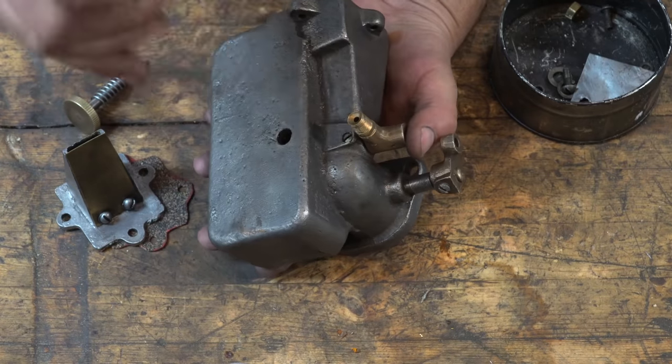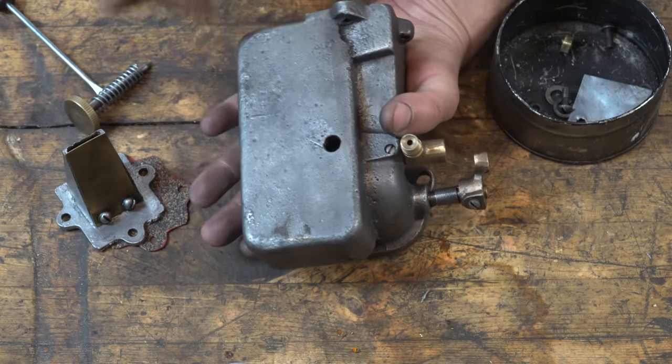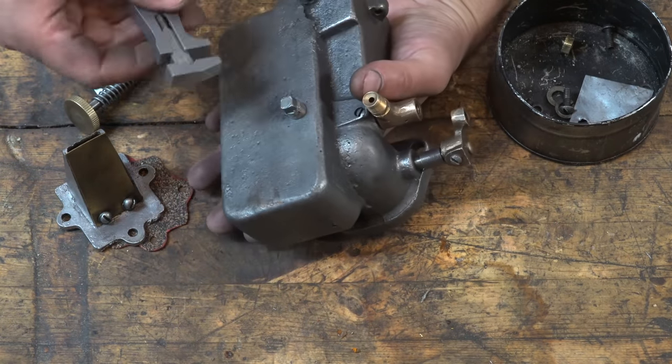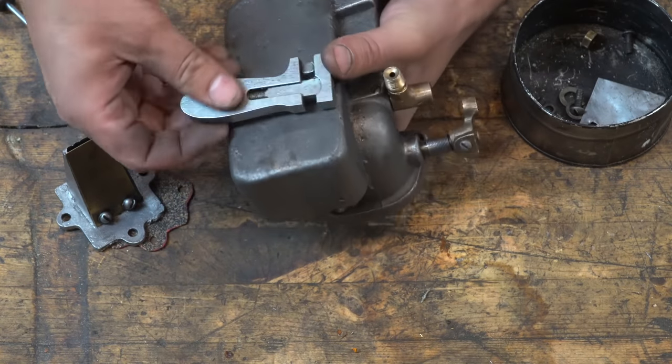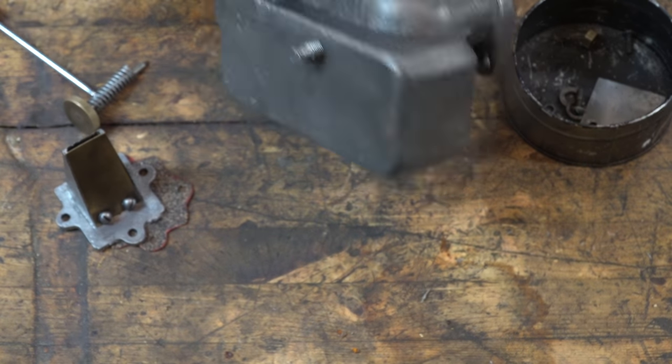Just to make sure I don't fall into that same trap, I'm going to seal it with a gas-resistant epoxy. And if that fails, you can actually buy these gas tanks completely brand new — there are people that make them.